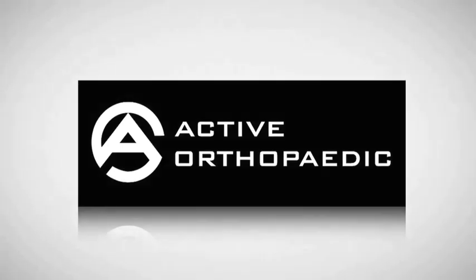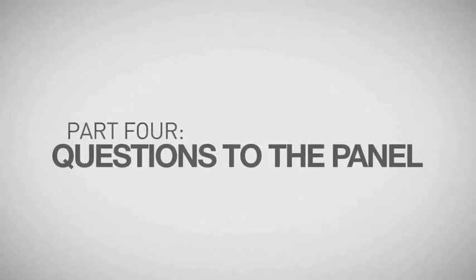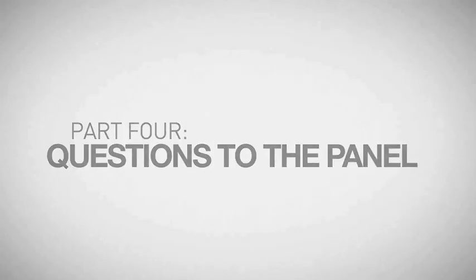I'd like to welcome all of you here tonight. I think this is an exciting night. I have the fun job of introducing the...